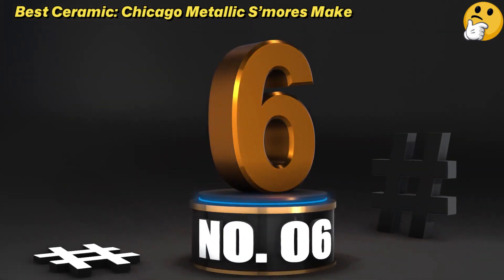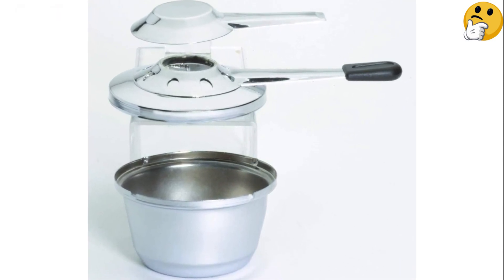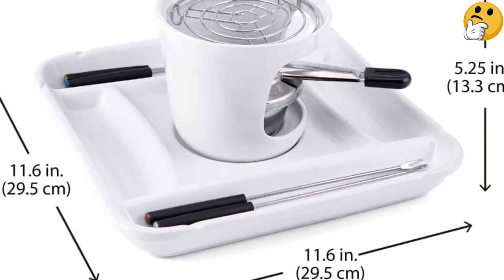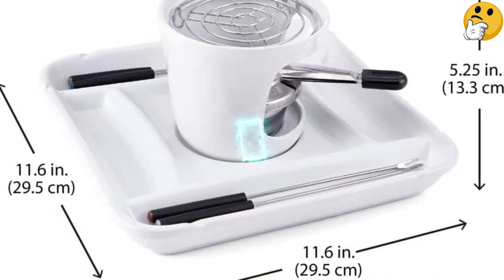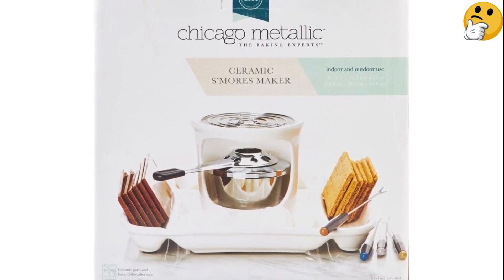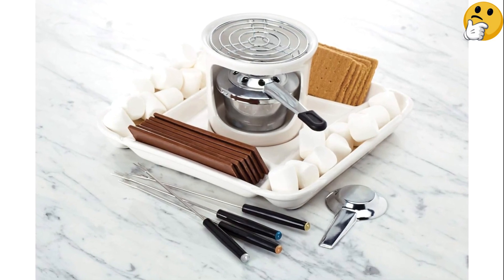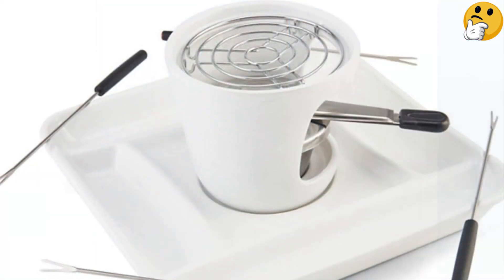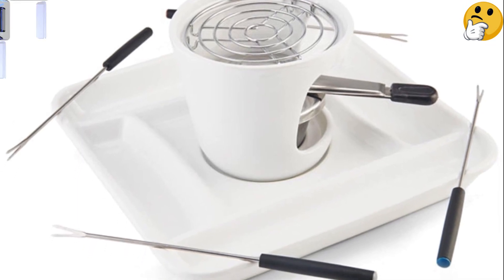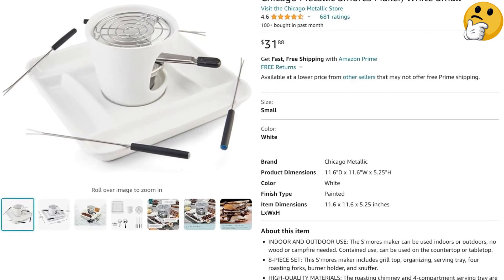Number 6. Best Ceramic. Chicago Metallic S'mores Maker. The Chicago Metallic S'mores Maker set includes a serving tray and chimney, each made of white ceramic and dishwasher safe. The set includes a stainless steel grill, four color-coated roasting sticks, a burner holder, and a snuffer. The tray has segments for holding graham crackers, chocolate, marshmallows, and more. The metallic burner uses canned chafing fuel to bring the heat, though it isn't included with the kit. It's a simple kit that won't take up too much space when not in use.